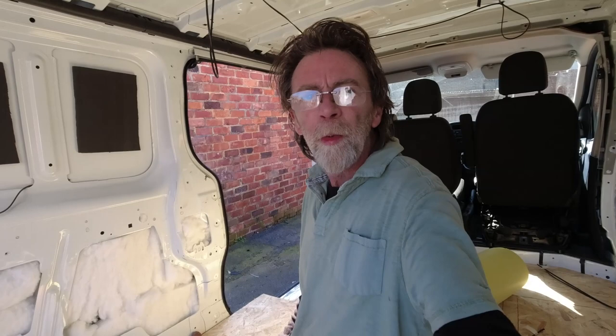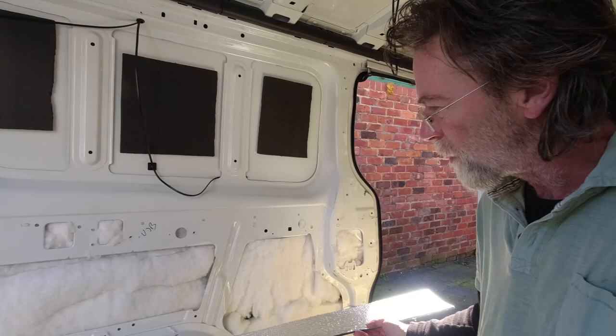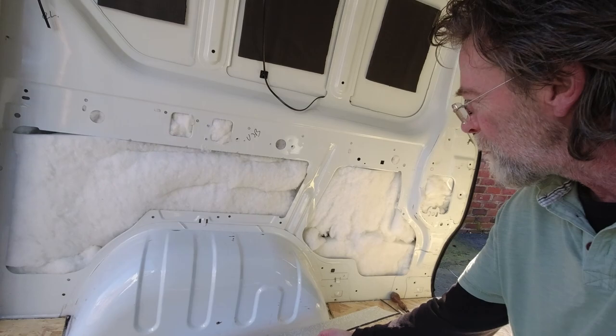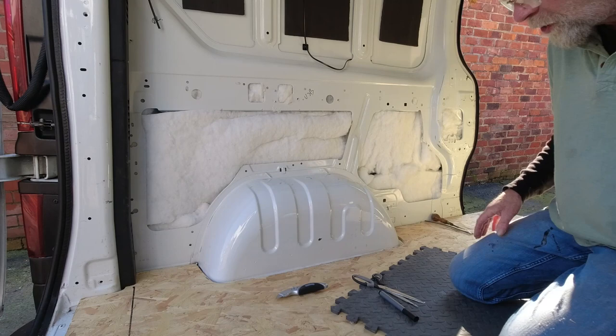The job we can get on with today is insulating the wheel arches. This material arrived and this is what I'm going to use. I'll do this in a few different sections - it's a very difficult shape to insulate, to get this stuff around. I'm going to do a straight section from there to there, fold that down, do these pieces around the corners, and then fill in these triangular pieces later.